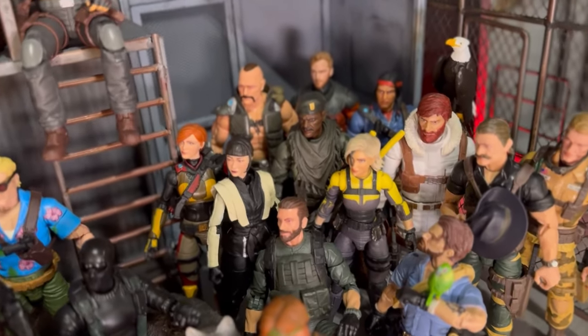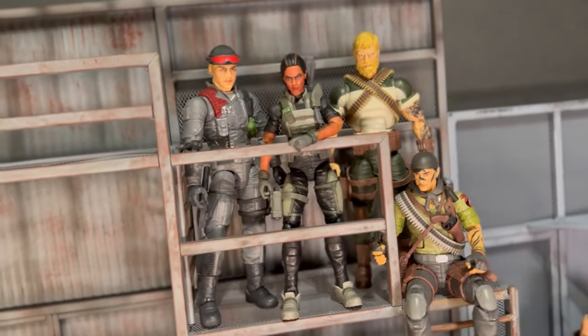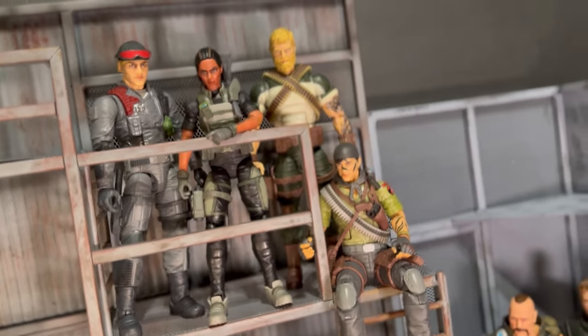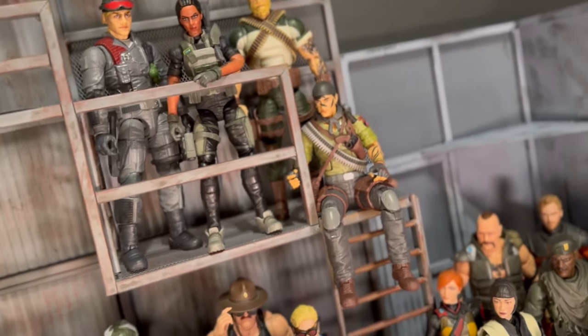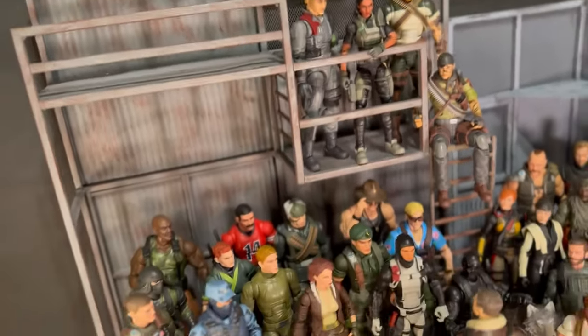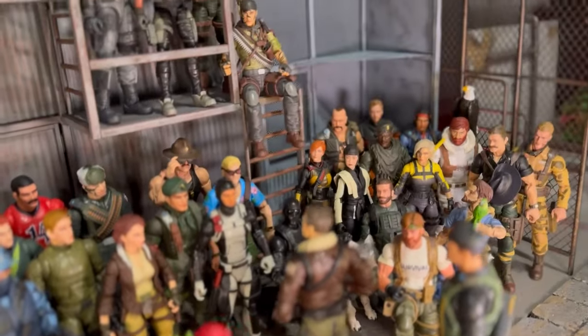Just thought you might dig it. These are a couple of my dioramas that I picked up recently from M Toys, and I believe a couple of pieces from Z Bob Toys in here as well, and all of those are available through Big Bad Toy Store.